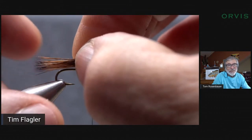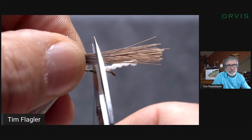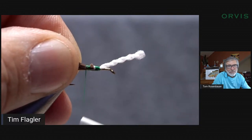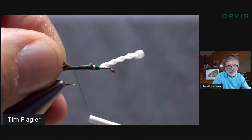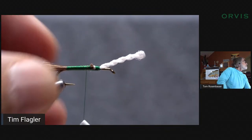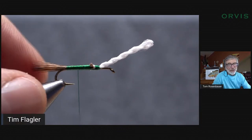I'm going to measure — about a hook gap in length for the tail, keep it very short. Rather than trim anything off, I like to use the back edge of that post as a guide and just snip it off. Butts right up against there, little counter-clockwise spin with the bobbin, and I'm going to anchor it there. I pull up and toward me with the hair, and the thread pressure is going to push it to the far side, but I want to keep it right on top of that hook shank.